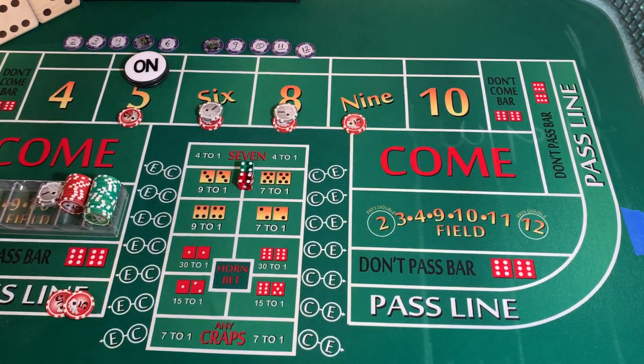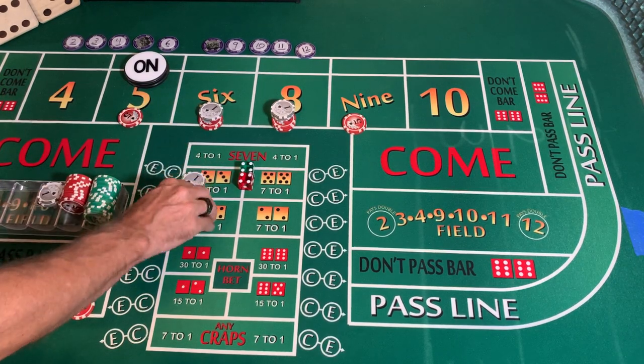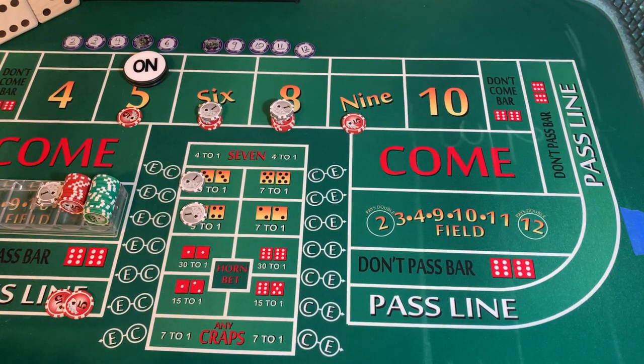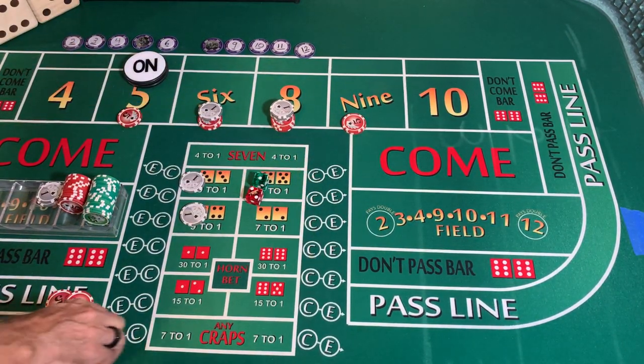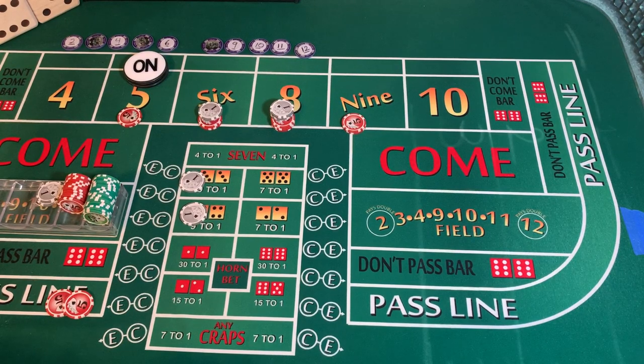Twelve dollars on the eight is going to pay 14. We're going to full press our eight up to 24, put a dollar each on the hard six and hard eight. Dice are out — three-two-three-six dice set. One-two-three craps three — going to mark the three, not a winner not a loser, dice out.